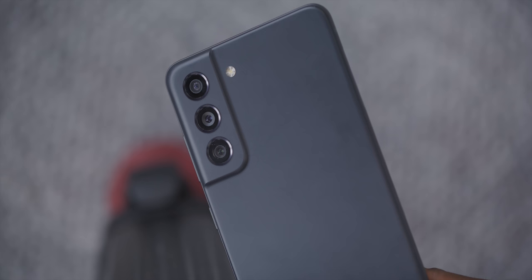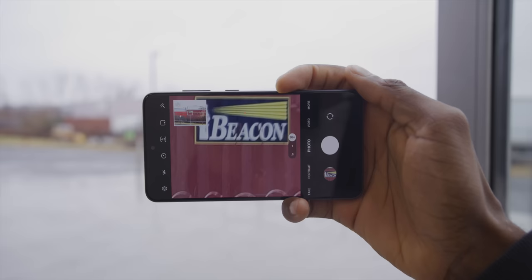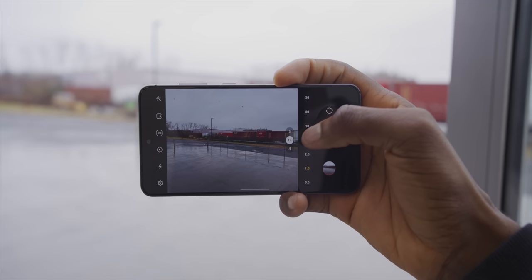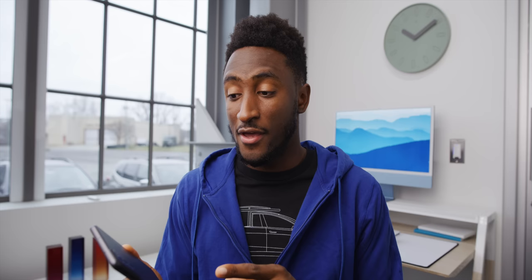The triple cameras on the back: a 12 megapixel primary, a 12 megapixel ultra wide, and an 8 megapixel 3x telephoto. They're very solid — you've got OIS on the main camera, sharp images with shallow depth of field, great dependable shots in good light as you'd expect. Sometimes a bit noisy or blurry in low light, but seriously not bad. I'd give this easily a B+ camera, hanging with a lot of flagships but not really beating any.